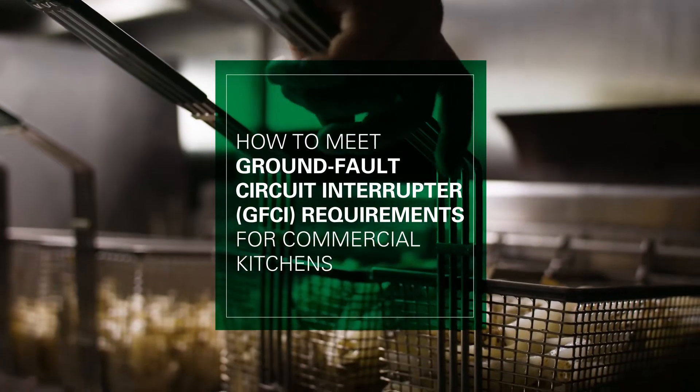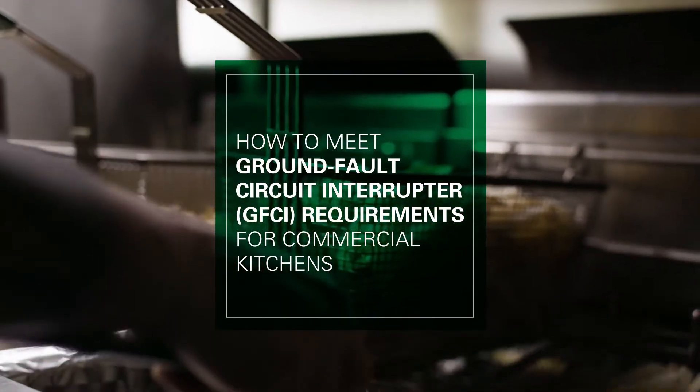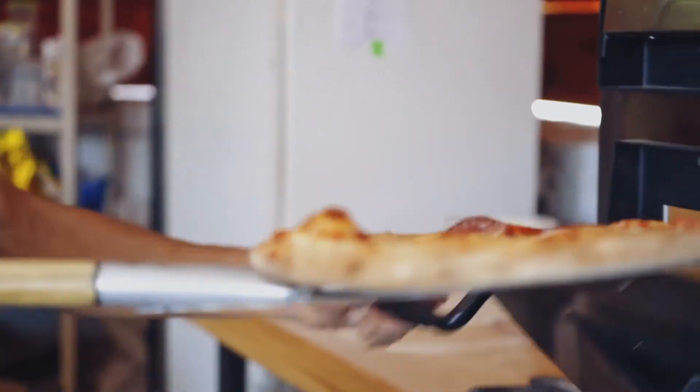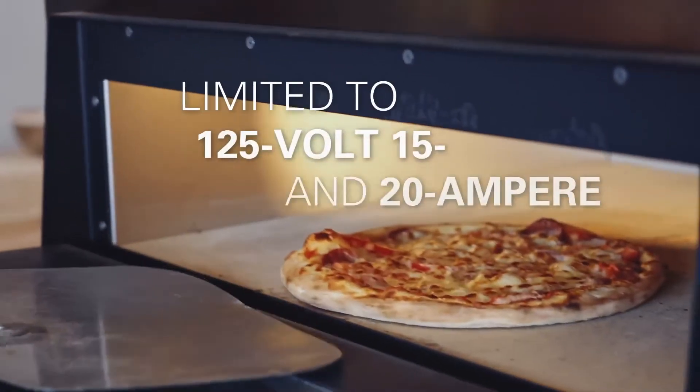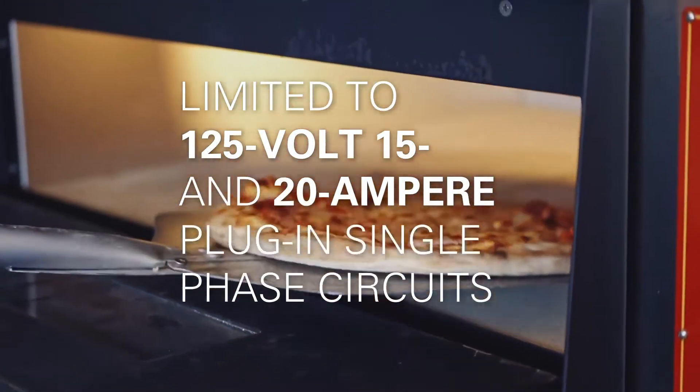When it comes to the NEC, the kitchen environment has long been a focus for required GFCI protection for personnel. However, those requirements were limited to 125 volt, 15 and 20 ampere plug-in single phase circuits.